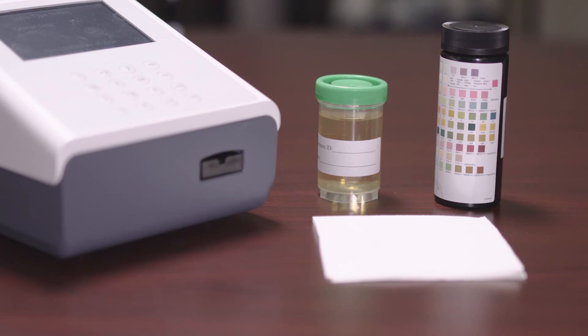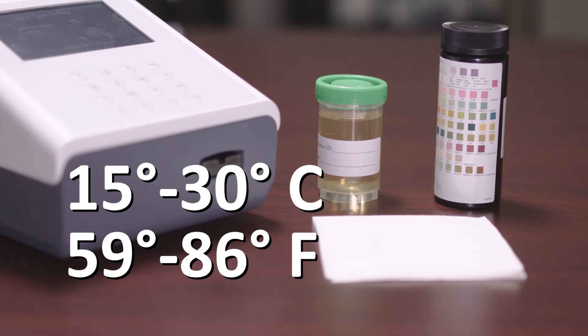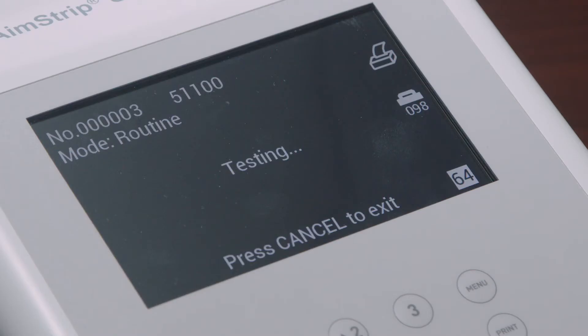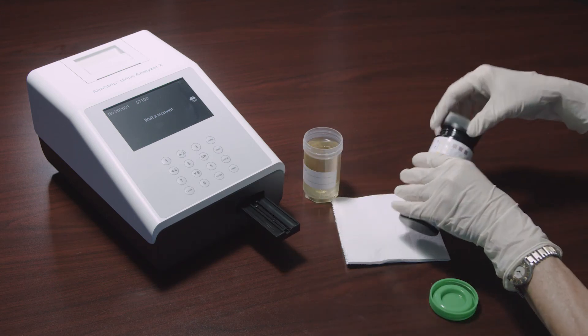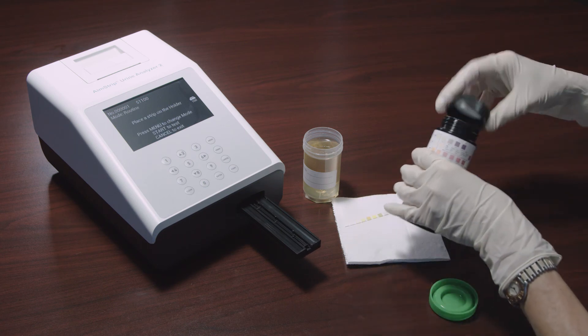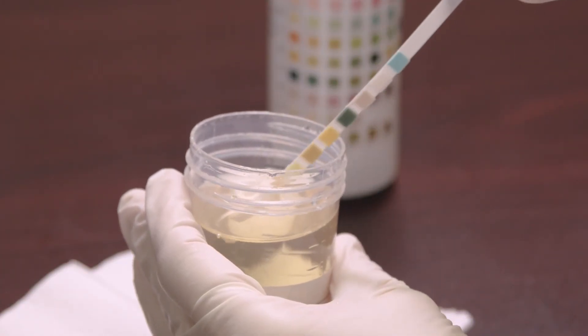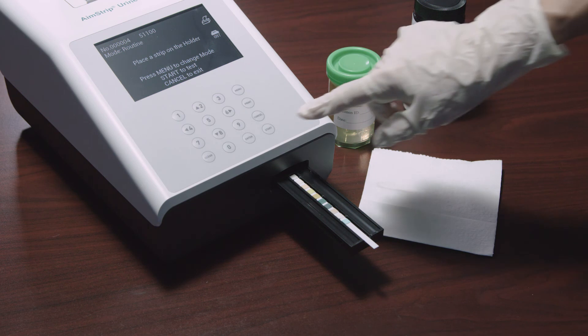To begin testing, allow the strip, urine specimen, and controls to reach room temperature — 15 to 30°C or 59 to 86°F — prior to testing. Remove the strips from the closed canister. Once Start is pressed, the clock counts down from 65; the operator has three seconds before the triple beep sounds to immerse the strip into the urine. Immerse the reagent areas of the strip into the sample for one to two seconds after hearing the beep, then run the edge of the strip along the container edge to remove excess urine. Touch the edge of the strip to absorbent paper to avoid mixing chemicals and soiling hands, then place the strip with the reagent area facing upwards onto the strip holder.